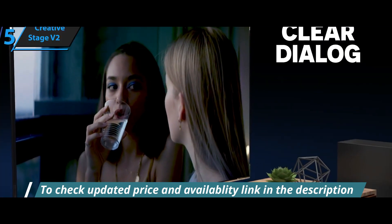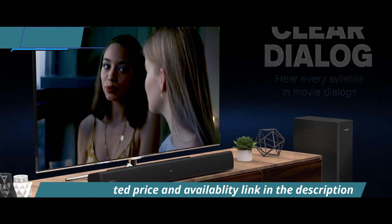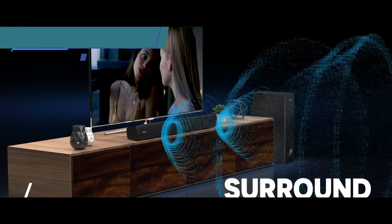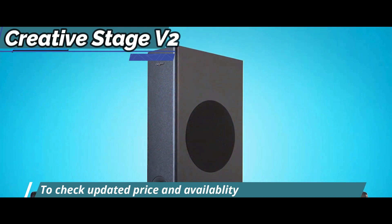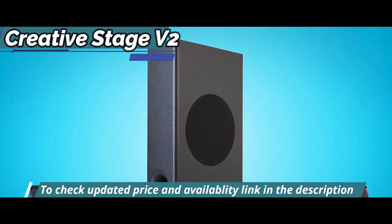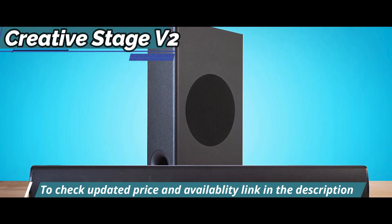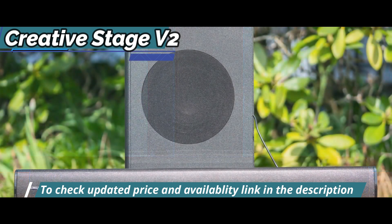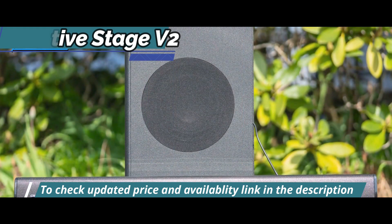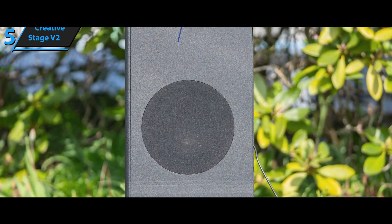The design of the Creative Stage V2 is clean and elegant, easily fitting into any living room. The first thing that stands out is its bulky box. Inside, there are two speakers — 78x680x100mm — and a separate subwoofer, 423x116x250mm, which makes a big difference compared to regular TV speakers or other soundbars without an extra subwoofer, providing solid bass.